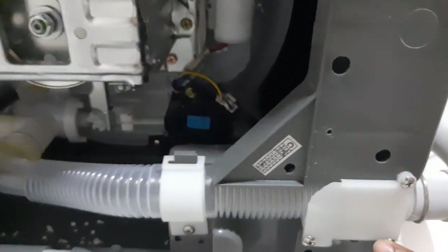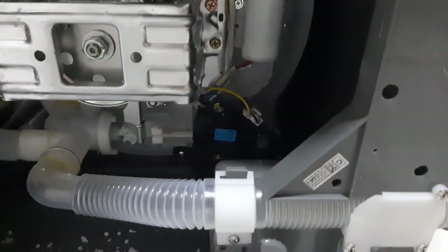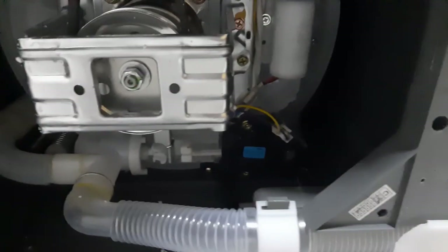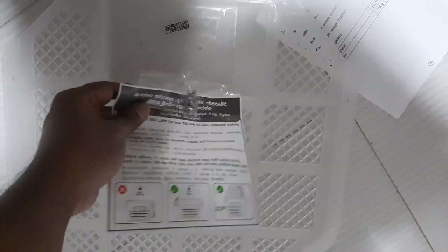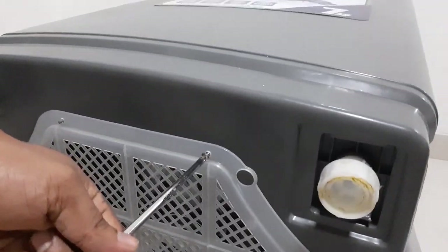Lay the washing machine on the ground so you can see its bottom. Then remove these screws and pull out the drain hose and refix it to your desired direction — in my case I am not going to change it. Take off these screws and fit the anti-vibration base with the screws like this.